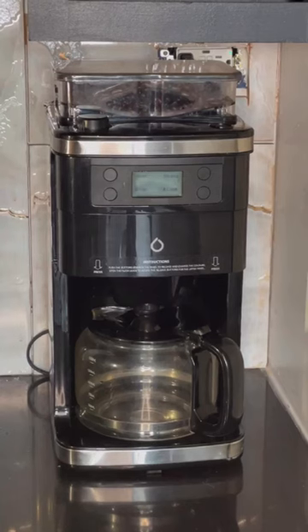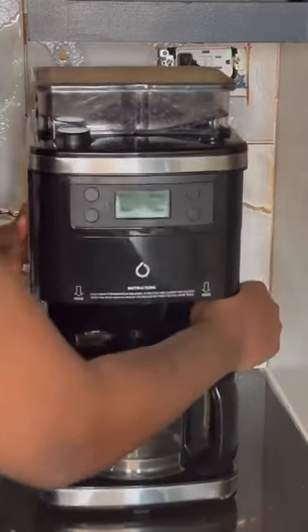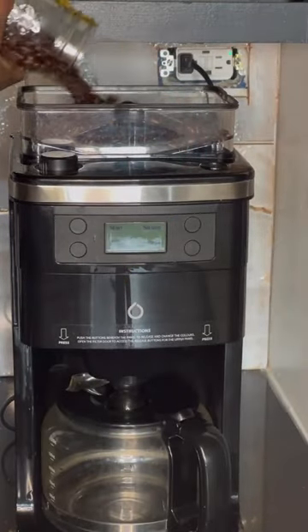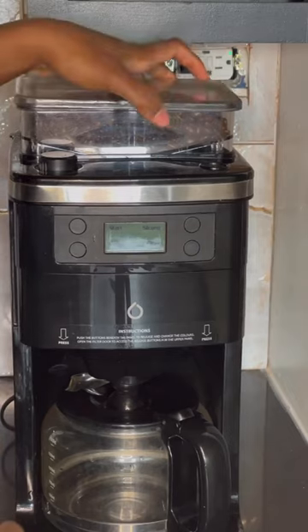This is the best coffee maker ever — my coffee maker is connected to Alexa. All I have to do is keep it full with coffee grounds and water, and keep it clean every single day.